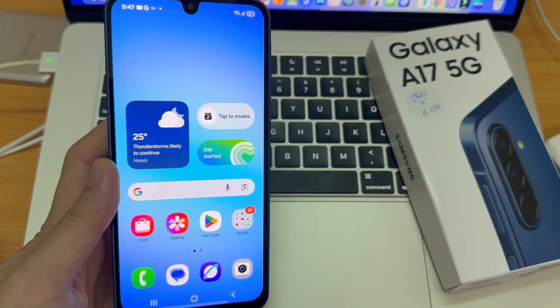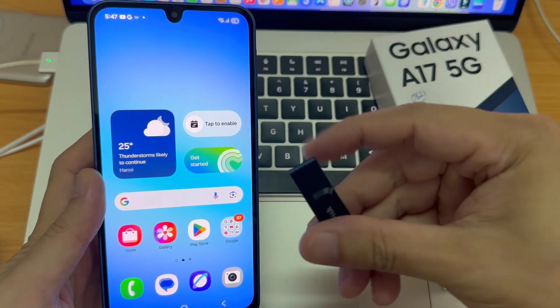In this video, you'll learn how to connect a USB flash drive to your Samsung Galaxy A17.